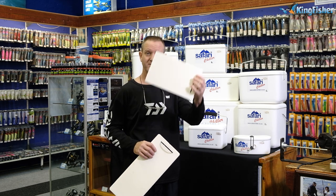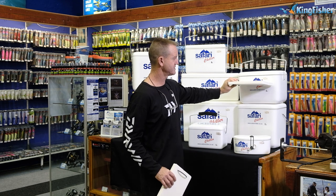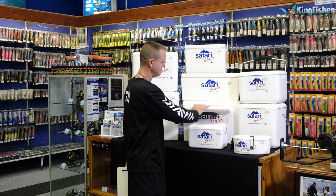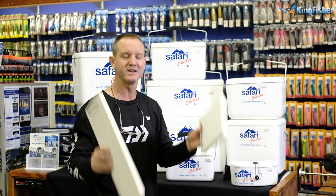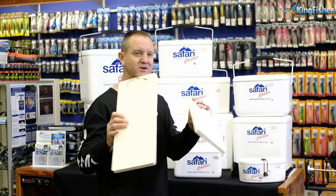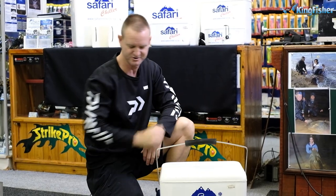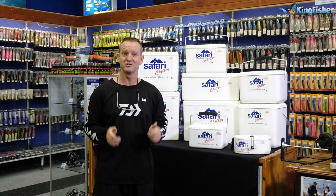Just a quick one again — these dividers are phenomenal. The eight liter divider will fit in perfectly, and the twelve liter divider will fit in perfectly. We've also got the ten liter and the eighteen liter dividers. They are inexpensive and they work — they will save you money in the long run. Don't forget, these dividers are a must. Four-wells grip, light, strong, durable. All of these Safari Chillers are available at leading tackle stores nationwide.